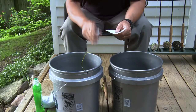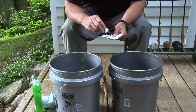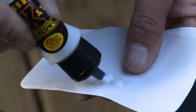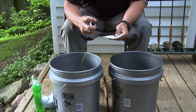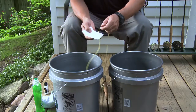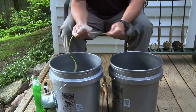A clean Wondercloth works especially well for applying Agent X. First, give the Agent X bottle a good shake and then place a few drops on the cloth. Fold the cloth around the line and begin stripping line into the second bucket to leave a light coating of Agent X on the line as you go.